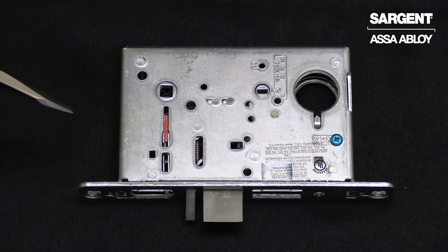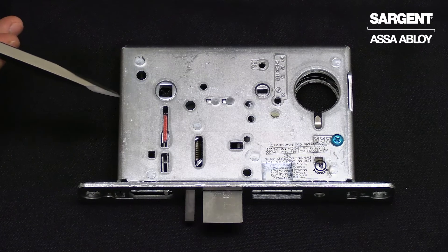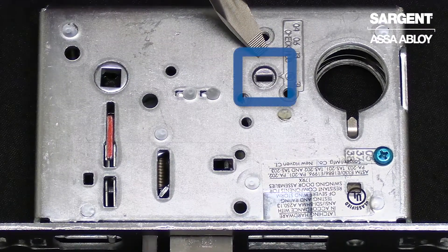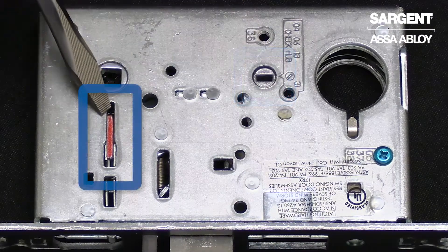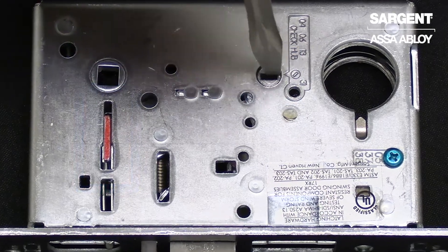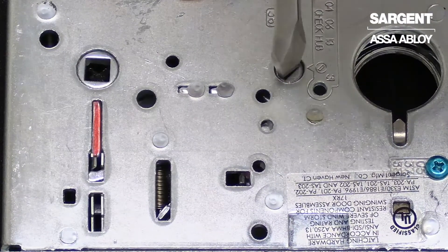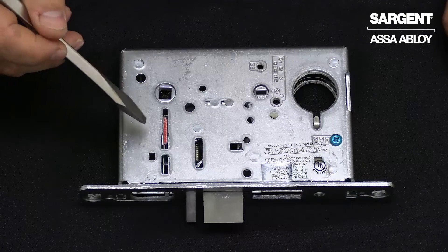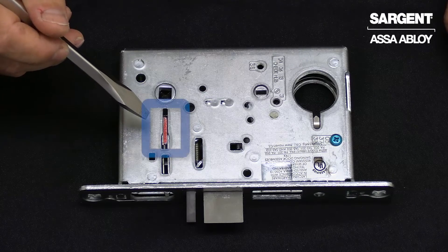Before we begin, we're going to make sure the mortise lock is unlocked. You want to make sure your locking hub is in the vertical position and there's a gap between the red locking slide and the hub. When you rotate the hub, you'll notice that it moves back and forth — it's in the unlocked position. You need to make sure that the red locking slide is on the secure side of the door.